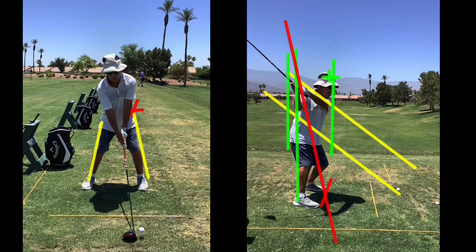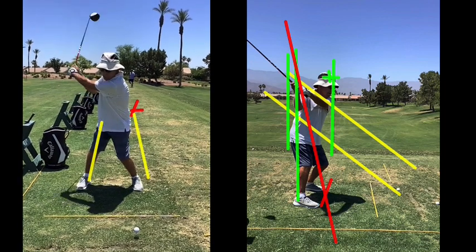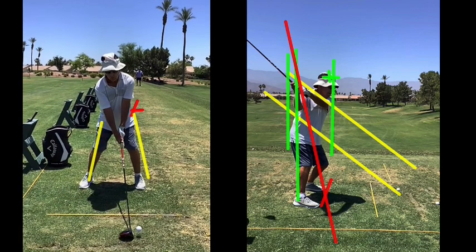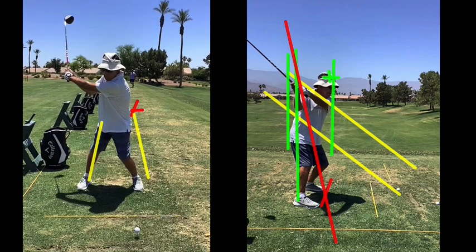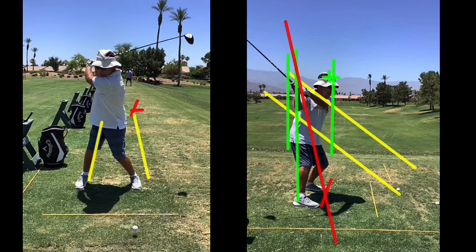Let's look at face-on. Setup is good. This takeaway is really good — see how that right hip goes back and spins back. The left lower leg kicks in and the shoulder gets behind the ball. The shoulder tilt isn't quite steep enough, but it doesn't matter because you can get the shoulder behind the ball. That's a wonderful backswing from this direction — that's like an eight handicap backswing position-wise. That's a good foundation to build on.